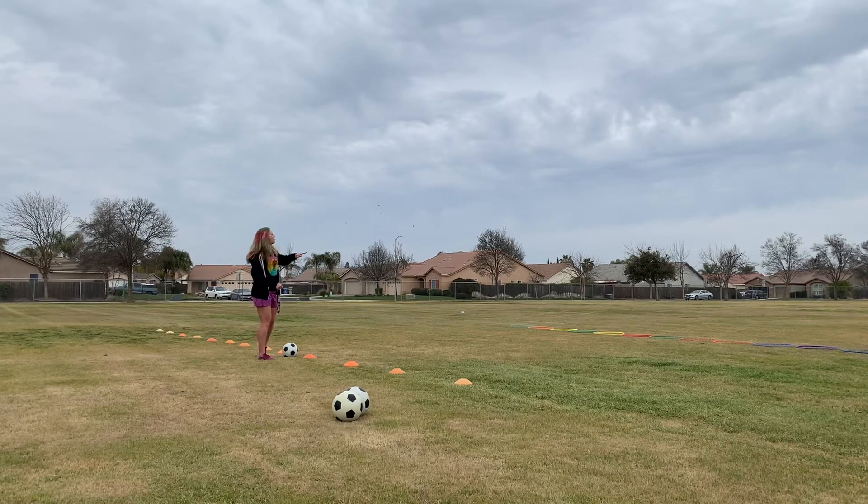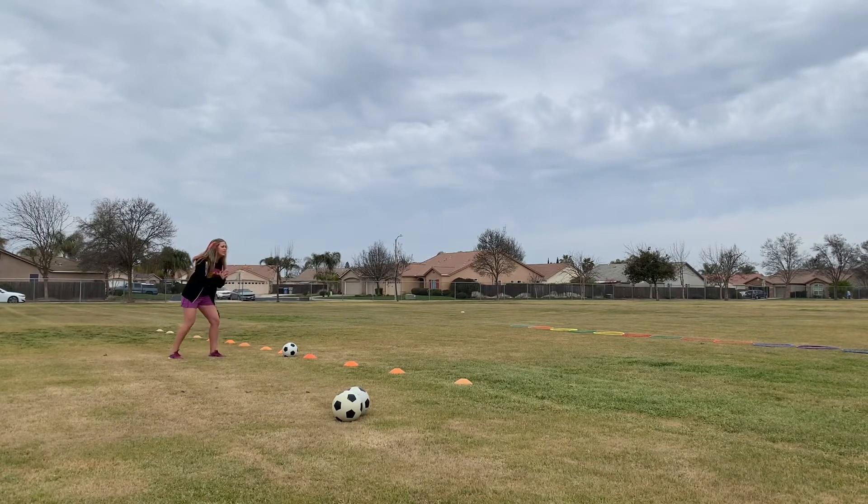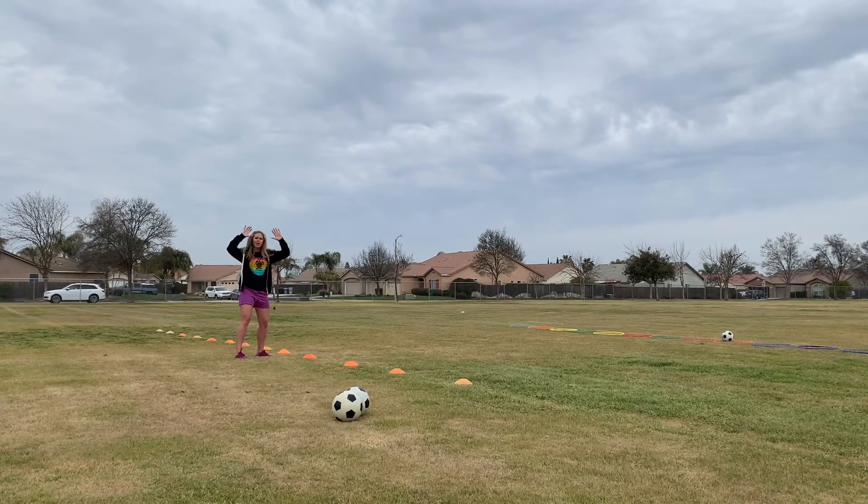Kick the soccer ball and try to get it to land in the hula hoop. We've played this game before with frisbees, trying to get the frisbee to land in the hula hoop from PE. Everyone lines up with their soccer ball, partner is back waiting. As soon as the yard supervisor says ready go, come up and kick the soccer ball — then you all wait. You do not go get your soccer ball yet until the yard supervisor counts how many points.